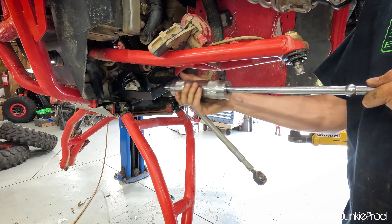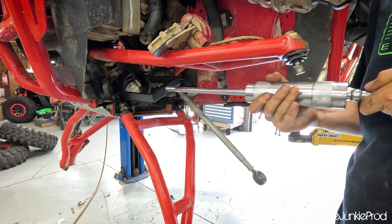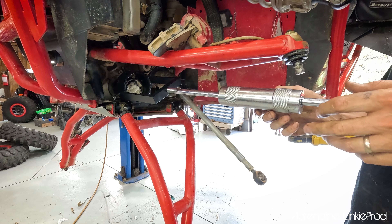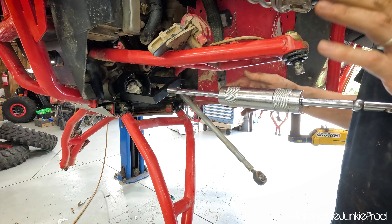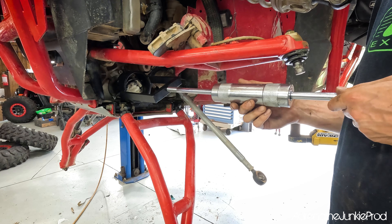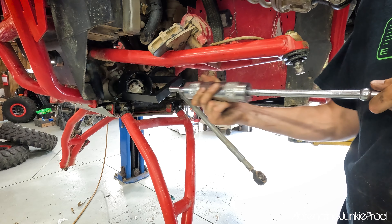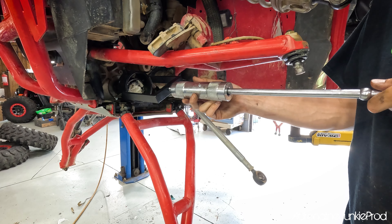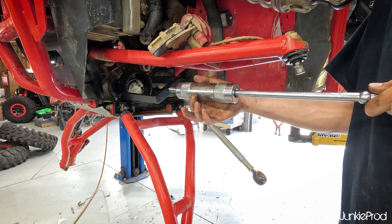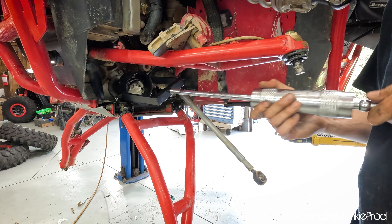Slide it all the way back — there we go, we got it! That wasn't too bad. Sometimes they can be difficult. The key is definitely getting it so that it's not binding and pulling back as straight as possible. Using that inertia — this Super ATV slide hammer is huge. It's way bigger than those cheap ones you'll find on Amazon if you want to make your own setup, so it's definitely worth it.